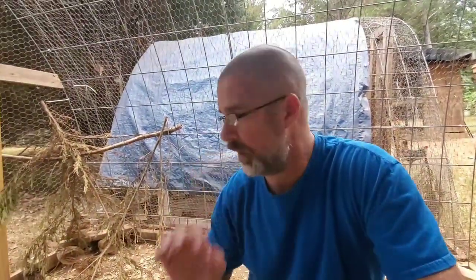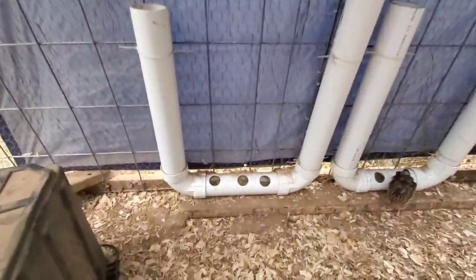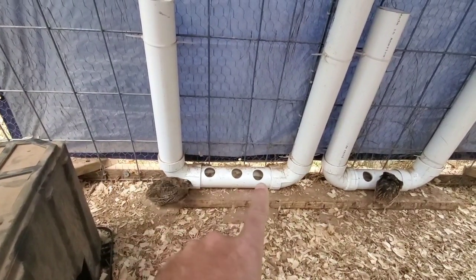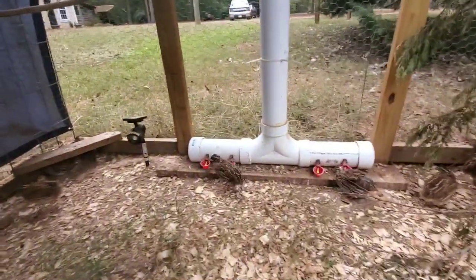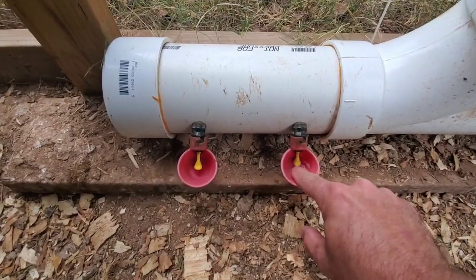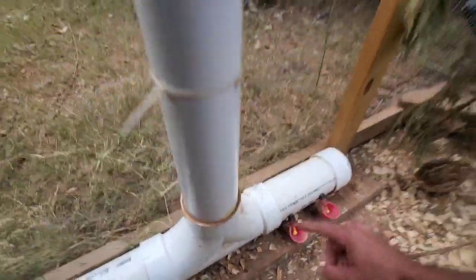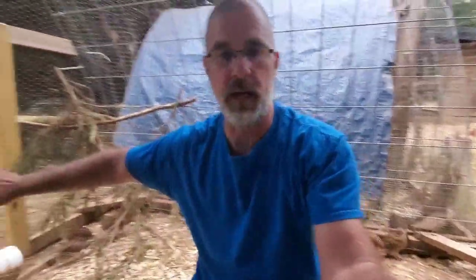I want to show you our feeders. I got these feeder and waterer ideas from Keeping it Dutch — if you're not watching that channel, you're crazy, that guy is awesome. These are just three-inch PVC pipe. I don't even glue them together in case I need to clean them out. I just zip tie them to the wall. The waterers are these little cups you can get from Amazon or Tractor Supply. They work great — the birds peck at them and get plenty of water. It keeps everything up against the wall and off the floor.